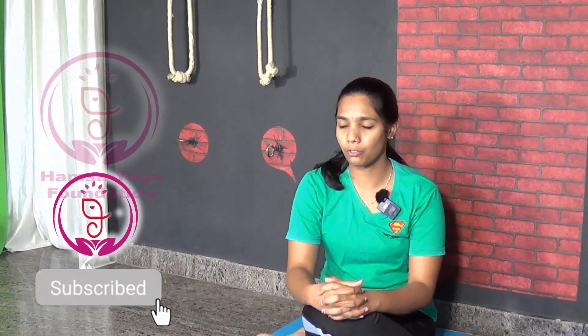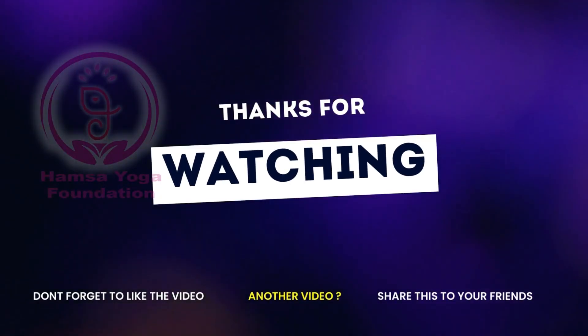So that's it for today. A very important tip: doing this pose two to three times a week will give you complete benefits. Try to do it for at least two to three weeks to get more benefits from this asana. See you in another video with this interesting asana practice. Till then, take care. Have a great day. Namaste!